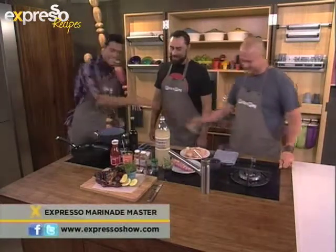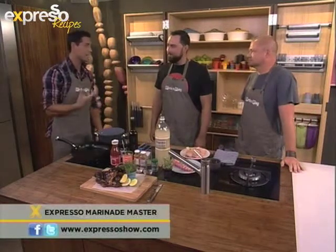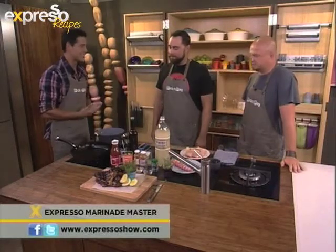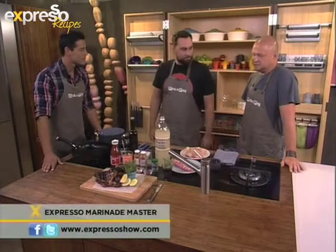How are you doing? So listen, you guys made this recipe, this marinade. And this is what I like about being South African — we come up with creative ways of making our meat. Tell me a bit about the recipe. Well, the recipe is actually the first marinade I ever learned — it's one of the first, from my old man.